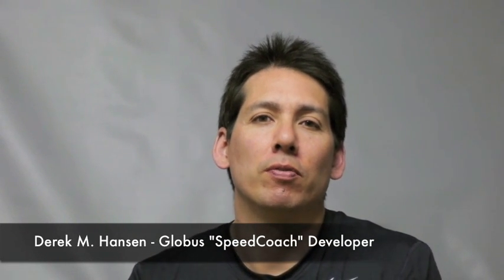Hello, this is Derek Hansen. I had the opportunity to work with Giovanni Sirianni of Globus Sport and Health Technologies in developing the Speed Coach Series Globus unit for speed and power athletes.